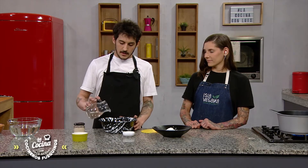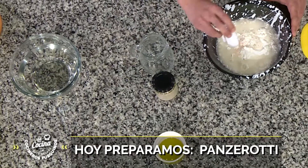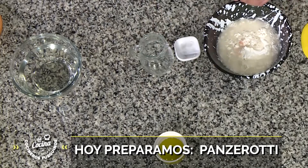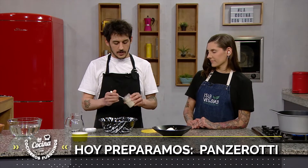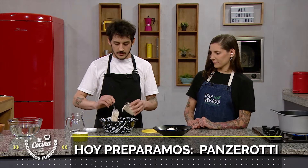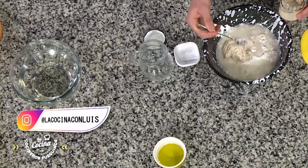I'm going to start integrating all the ingredients except the oil. If you don't have masa madre or you're not used to working with it, you can replace it with a small piece or a few grams of yeast. I always recommend, when you work with this, you can use utensils — it's a lot easier. You can put the utensils in at the same moment.